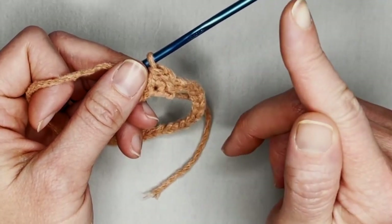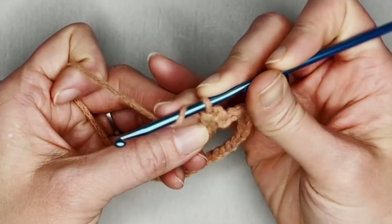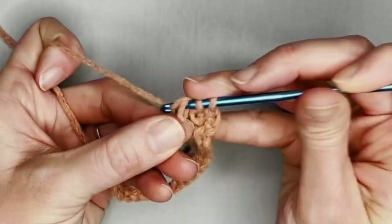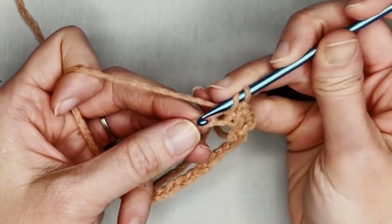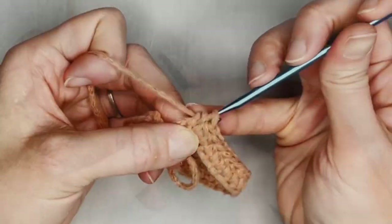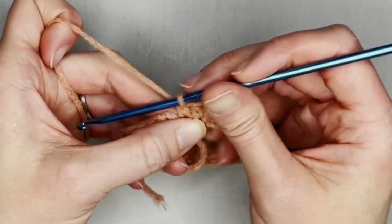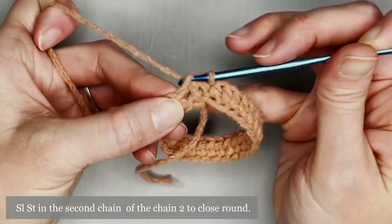Continue working around — one, two, three, four... through 29 and 30. Then slip stitch into the second chain that we started with to close off row one.